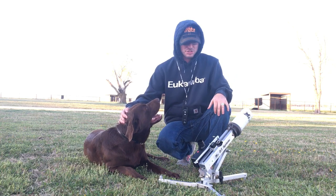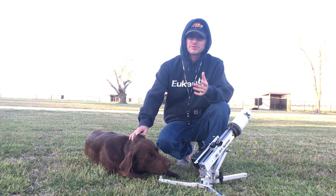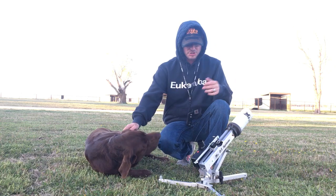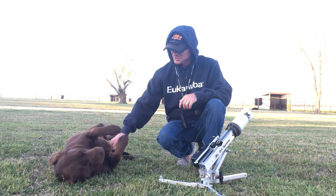The dummy launcher — you can buy different little caps that go from anywhere from about 30 yards on up to 100 yards. As you can see, we were running about 100-yard sprints and stuff with him.